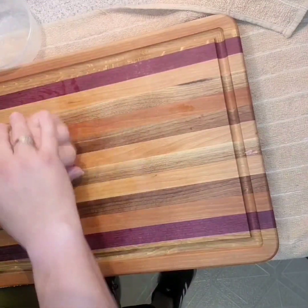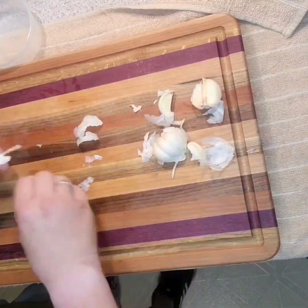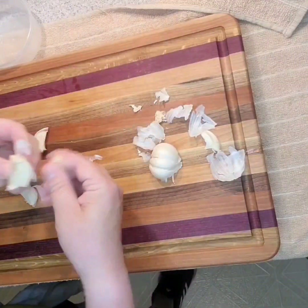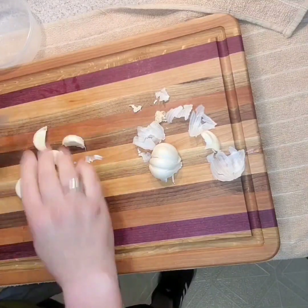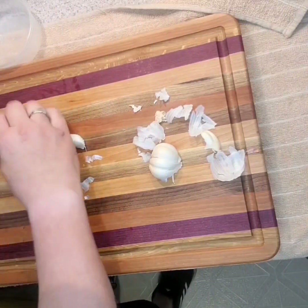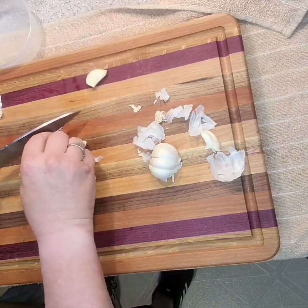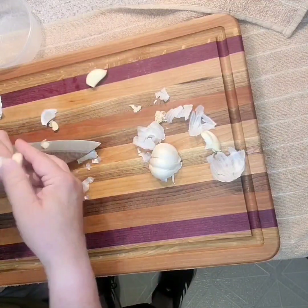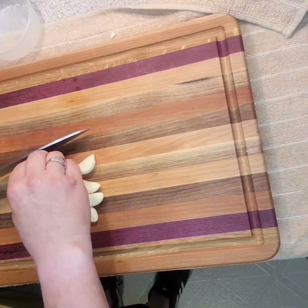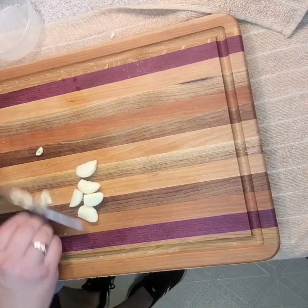Garlic — four or five cloves. Give them a quick squash, cut the root end off, and then cut straight out of the skin. Simple. Just a quick chop — that's all we need.